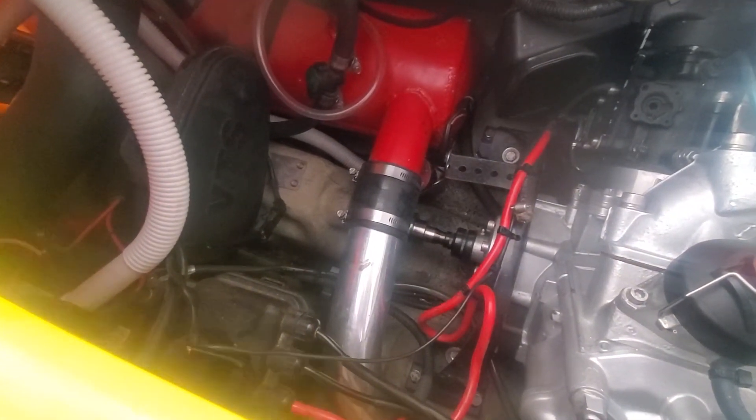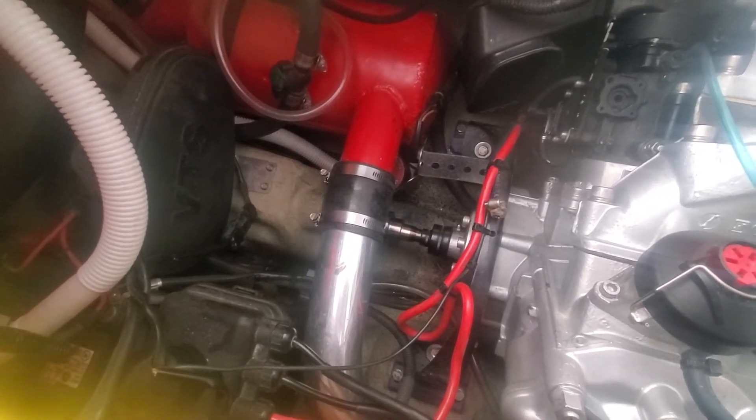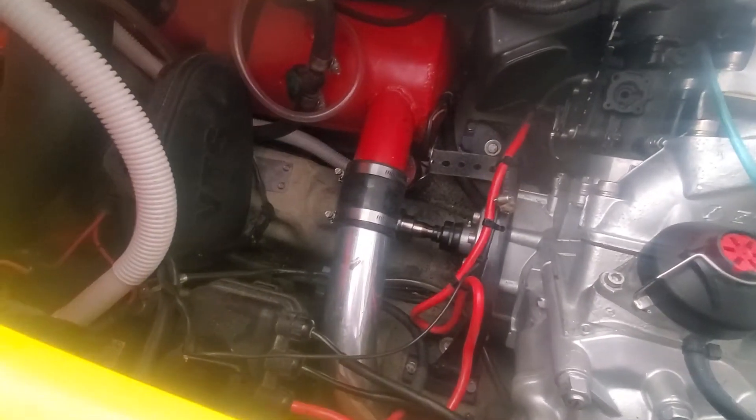They would still work themselves loose, but I ground it down, put it back on, ran it for a second, and she's still vibrating loose no matter how tight I got it. Maybe I should use lock nuts.